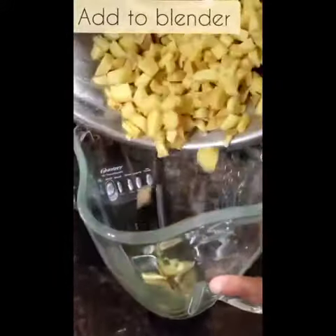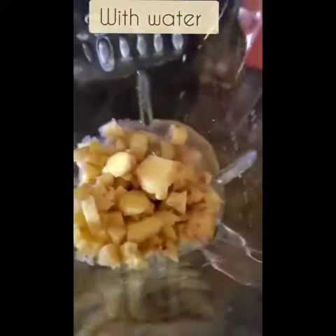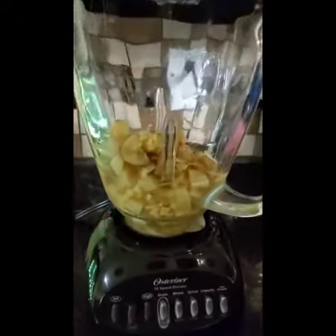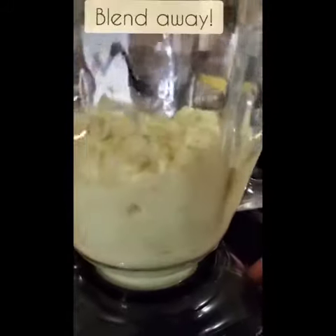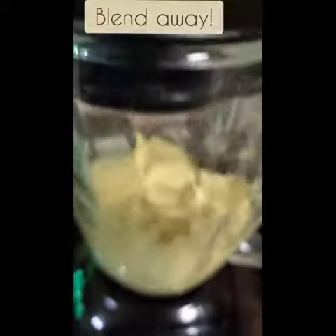Next you're going to need to add this in the blender and add water. Then blend it all up and you should have some type of ginger paste.